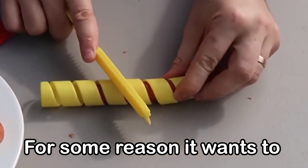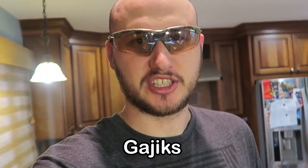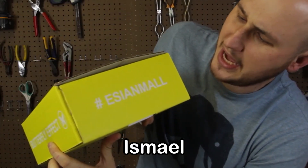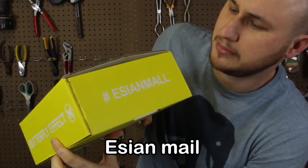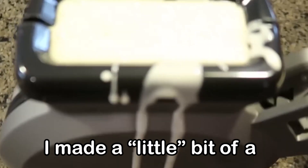F is for — for some reason it wants to come out from the other side. G is for Gadgets! H is for Hashtag Ismael — Is Asian Male? Asian Male? I'm not sure how to read that.